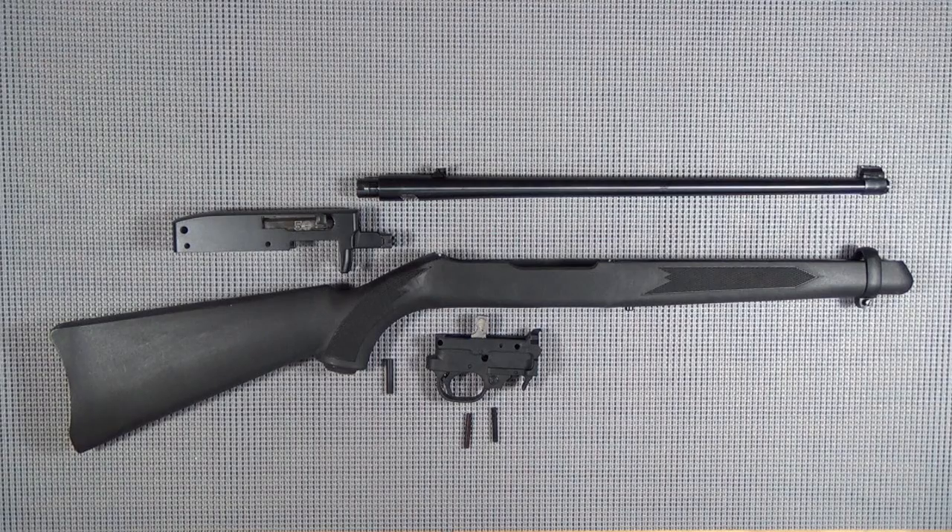Yesterday when I pulled into the driveway, there was the last part of the puzzle - my custom Boyd's stock. That's all we needed, and today it's raining, so I have a huge list of things that I need to do around here, but none of them are going to get done because they all need to be done outside.